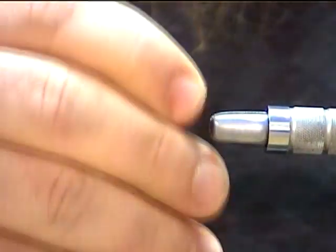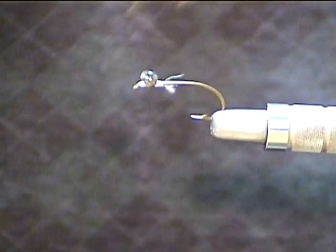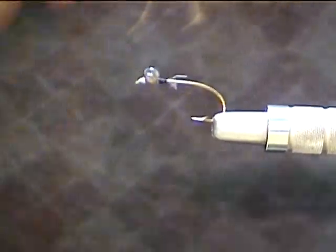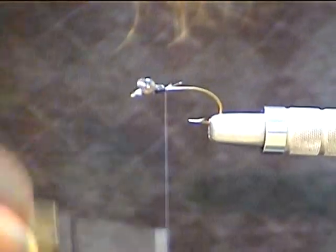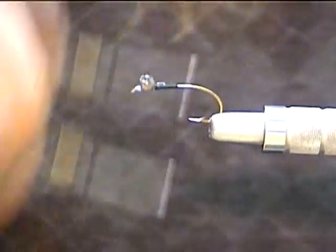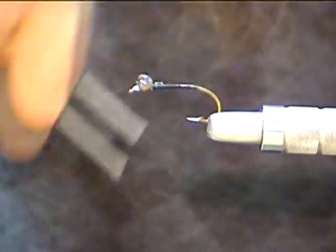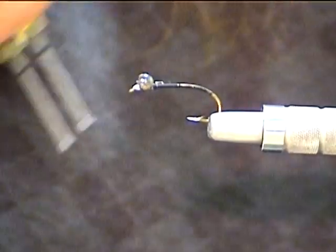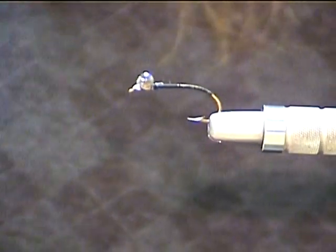Then I'll drop that out of my vise and do a whole bunch of those at one time. I've already got one here handy, already glued up and ready to go, so we'll jump in and get started on this one. Once we've got that all done, we'll run our thread back all the way to the bend, and we're actually going to go a little bit beyond the bend on this one. Somewhere right in there looks good.